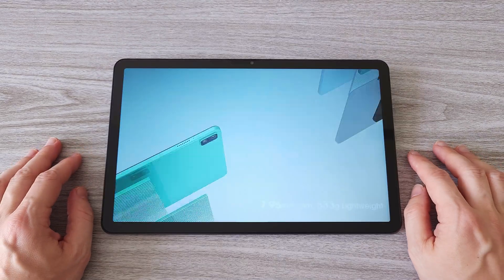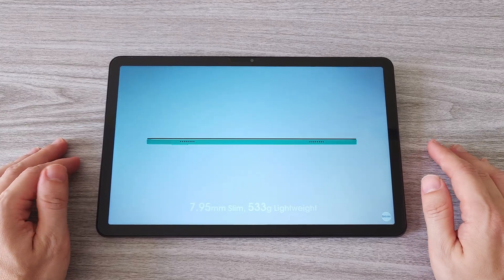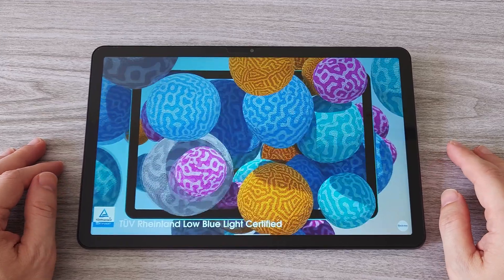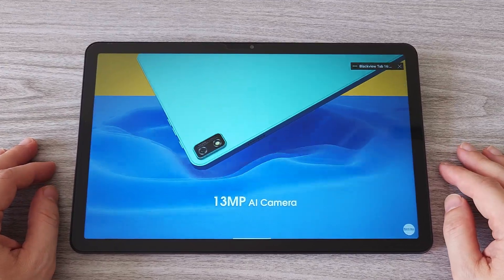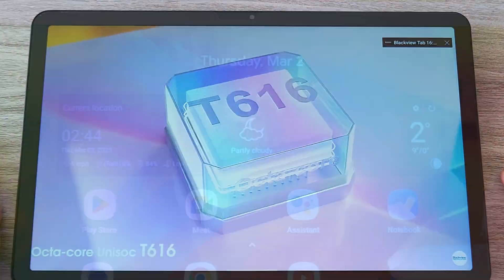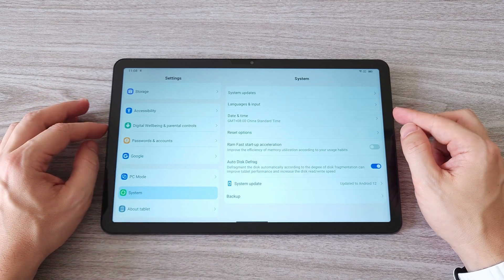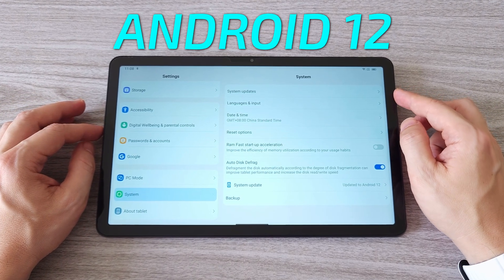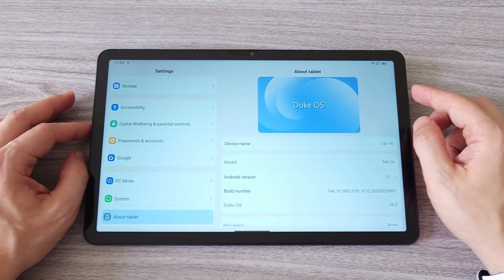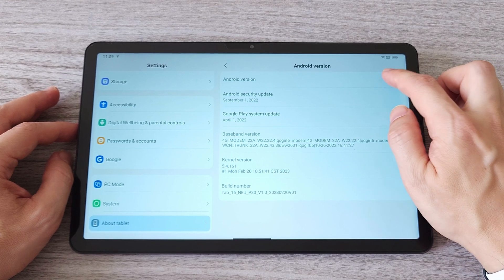The 11-inch display with 2K resolution has a decent quality — it's bright and sharp. It's great for watching videos on YouTube or other platforms. You can also wirelessly project to a TV and watch movies or play games on a bigger screen. The tablet runs Blackview's custom DOG OS 3.0 based on Android 12. The interface is clean and smooth. There is support for PC mode, which we will check out later, along with a Cold Room feature where you can freeze less-used apps.